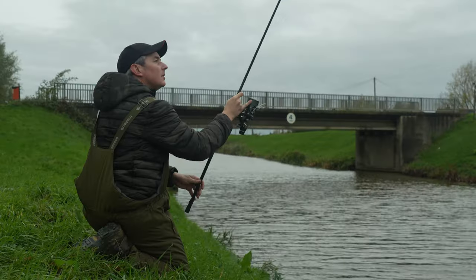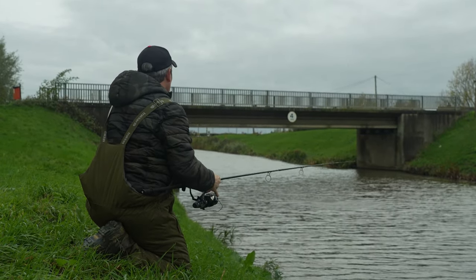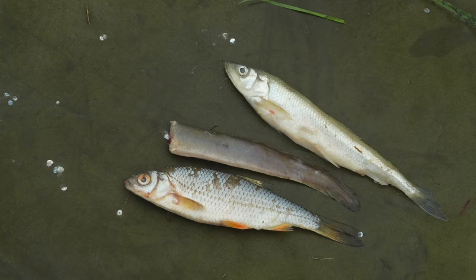Well good afternoon. Today you find me on one of the Fenland drains and I'm trying to catch a few Zander. The way that I'm fishing for these Zander this afternoon is with small dead baits. So in this quick bite I'm going to run you through my top three Zander dead baits and when and where I'd use them.